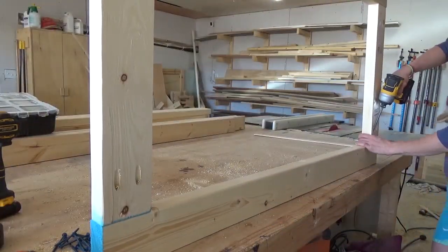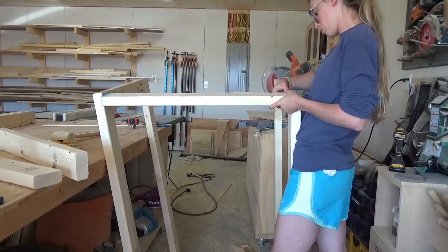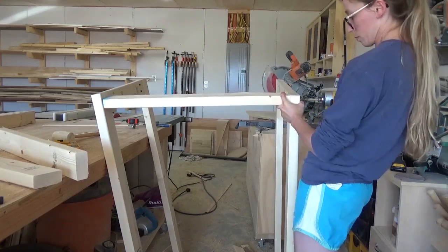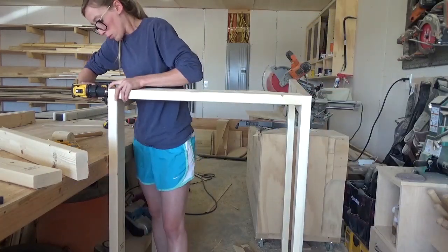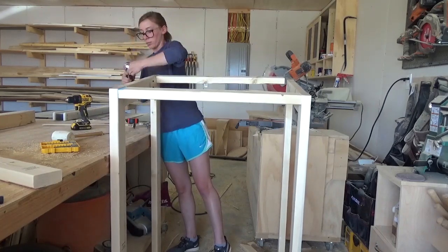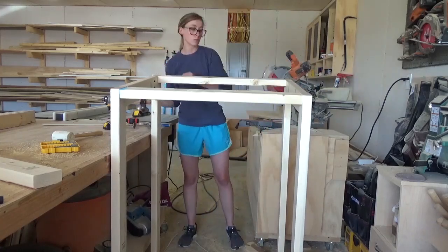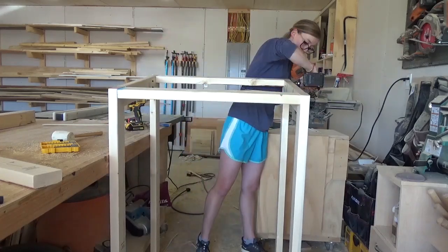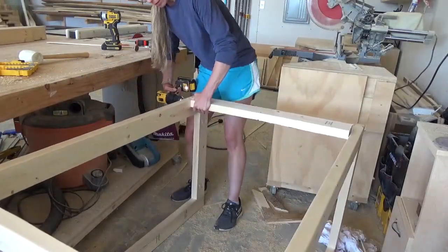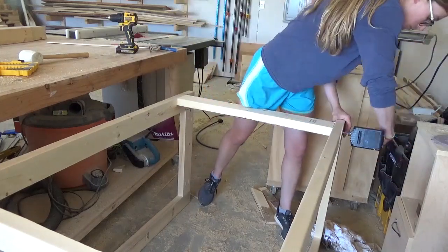After both frames were assembled, I cut three more 2x4s to put the two frames together. I simply screwed these in place using 3 inch decking screws. You could also use pocket holes here if you didn't want to see the screw heads, but I was running low on my blue coat screws. I installed two of these 2x4s at the top and one at the back edge towards the bottom — not all the way at the bottom, just so the board wouldn't be sitting on the ground, which helps protect it a little from moisture.